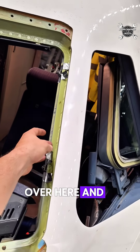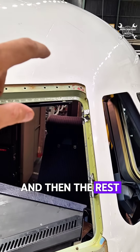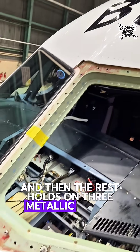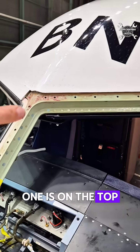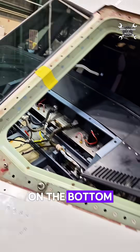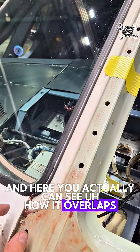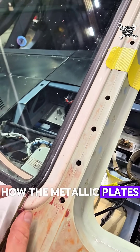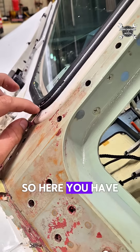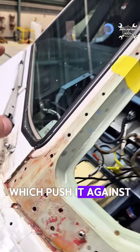It holds inside of the frame, and then the rest holds on three metallic plates — one is on the top, one is in the center, and then one on the bottom. And here you can actually see how it overlaps, how the metallic plates hold the windshield.